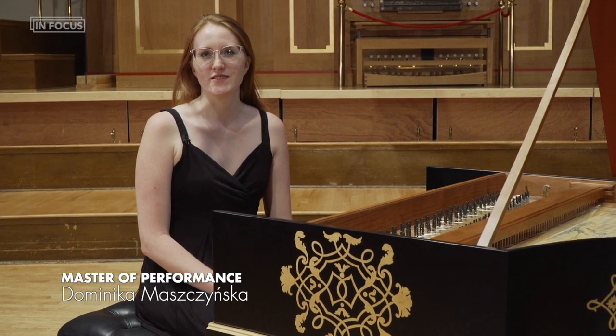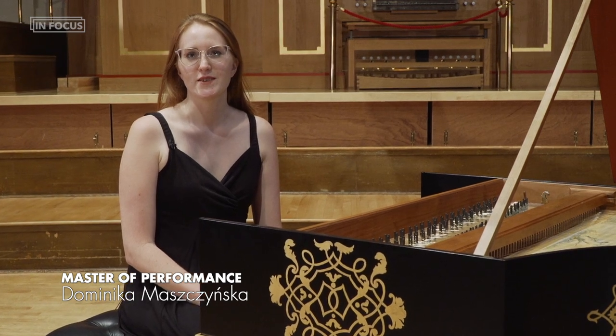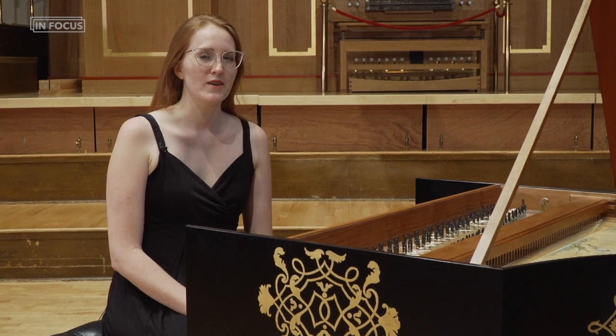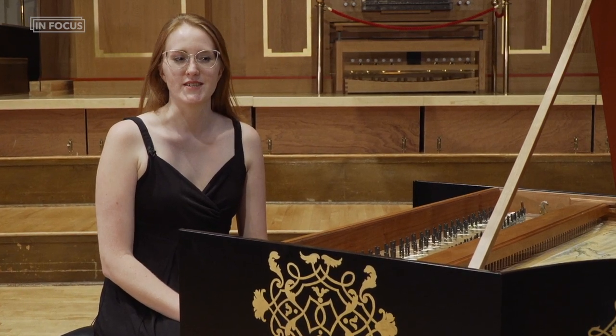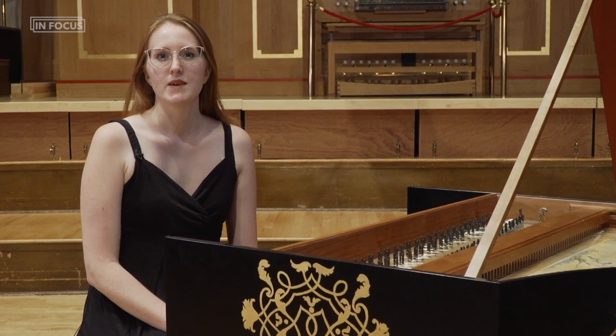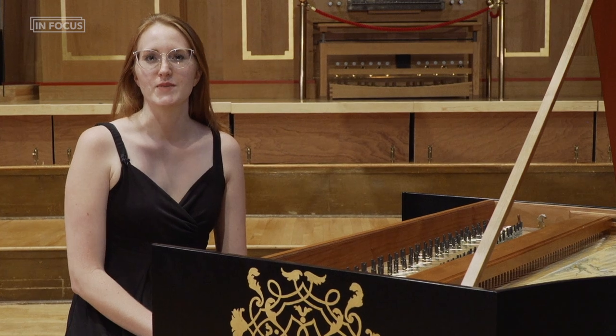My name is Dominika Maszczyńska. I am a current fellow in historical keyboards at the Royal College of Music. This is a new harpsichord acquired by the RCM. It's a copy of a German instrument made by Bruce Kennedy, which is based on a model by Michel Mitke.